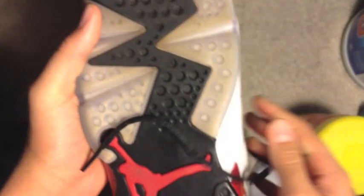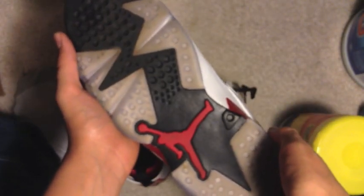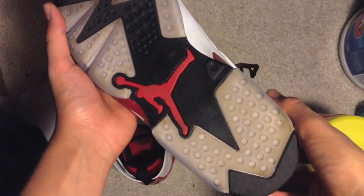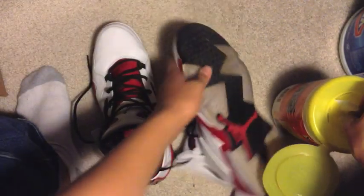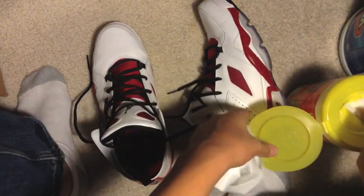Now I'll do my other shoe. Alright, this is a before picture — it's more yellow in person. I also do this with my Jordan Oreo 5s, just to let you know.